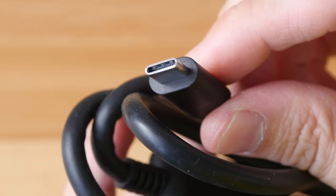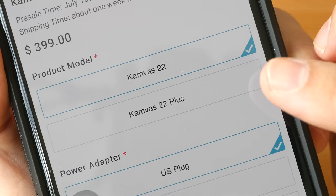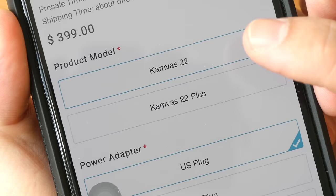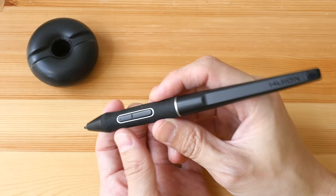There's a power brick and power cable — on Huion's web store you can choose the plug, but if you buy it through Amazon it comes with the country-specific plug. This is a 3-in-1 cable: on one side there is a single USB-C that goes to the pen display, and on the other side there's a power connector and two connectors for the computer — full-size HDMI and USB-A. There is also a USB-C to C cable included, but only with the Canvas 22 Plus, not the non-Plus model.